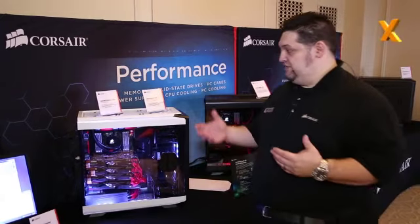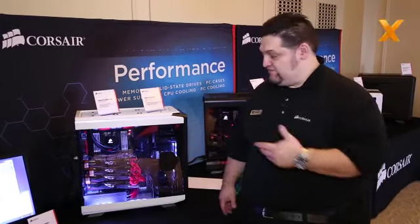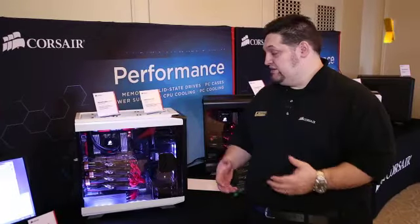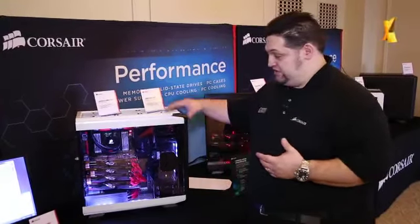This is the other case we're announcing today, the Graphite Series 760T. It's a full tower, based around the same chassis that our award-winning 750D is based on, with a couple of significant changes from the design standpoint.